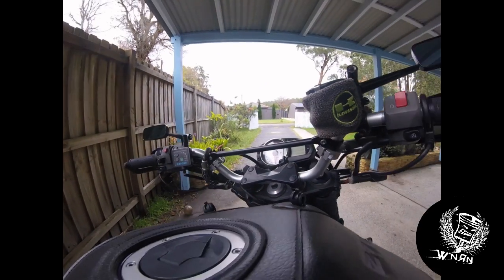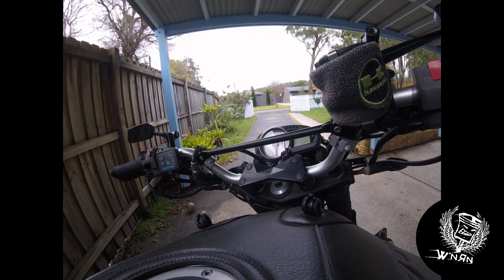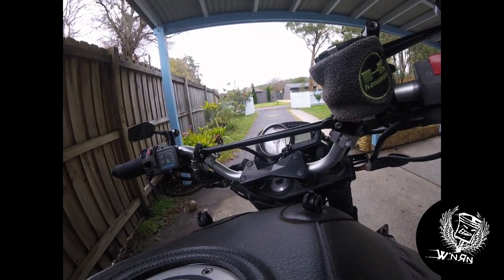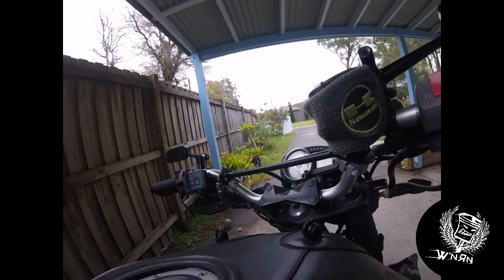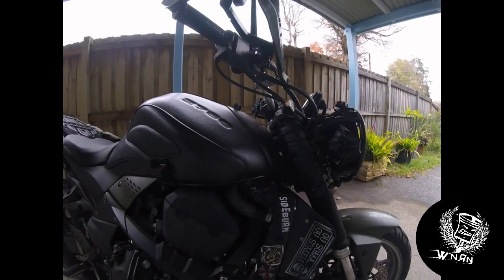The handlebars are actually rental ATV bars. They were the highest I could get in Australia off the shelf without having to order them, and they're pretty wide because I like my bars to be nice and wide.